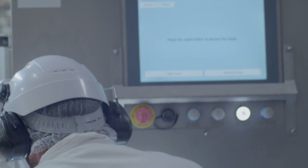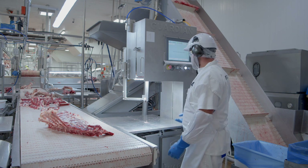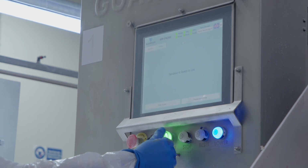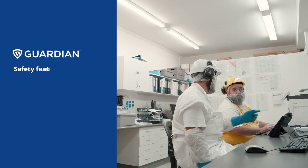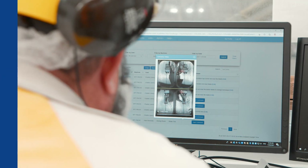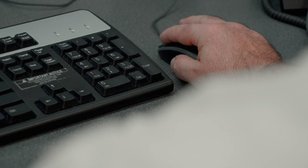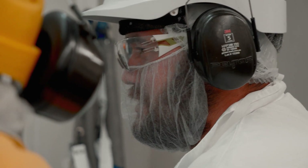If you get too close to the blade it's just going to go bang — it's going to make a noise and that detects that you've obviously done something wrong. The second thing with the Guardians is the portal. With the portal, if we identify there have been three vision breaks within one production run, we get the operator off the machine and we go through each vision break with them, discuss why it happened, identify the issue, and get the operator to work on their technique if needed.